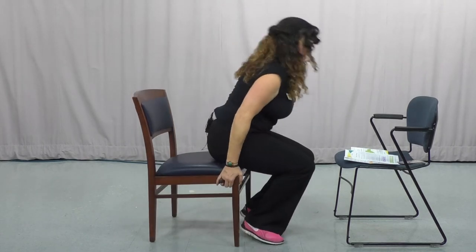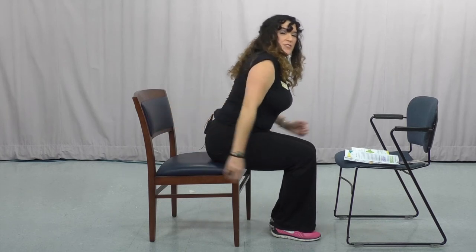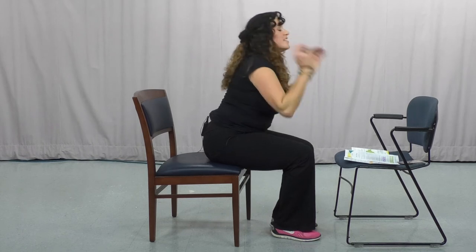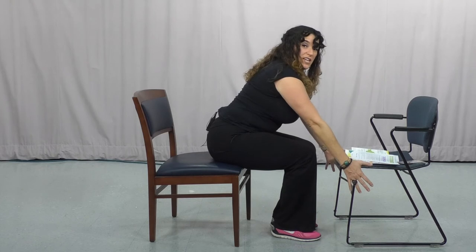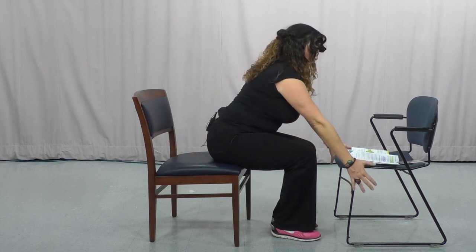Now we're going to come up and just extend our arms behind us, and then bring it down. Bring it up and extend it back. So I'll turn my chair so you can see what I'm doing — I come up and then extend. What we're doing here is working the tricep on the back of our arm to build some more strength. I'm going to do that two more times and then one last time.